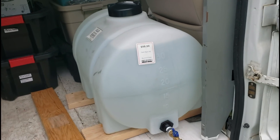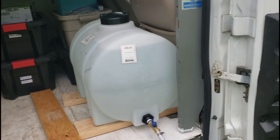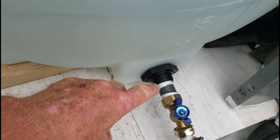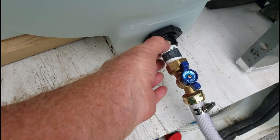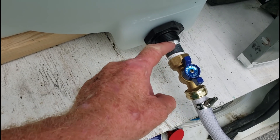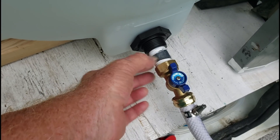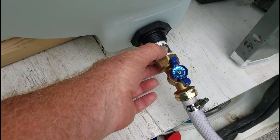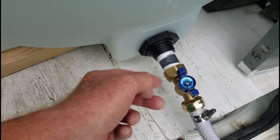All righty. This is the tank that we got at Tractor Supply. Like I said, it's a 35-gallon tank and it was $100. It's got a three-quarter inch female outlet. It's also got a wider male threaded coupler here if you had a different kind of fitting, but on the inside is a three-quarter inch female. I went to Lowe's and got a Schedule 80 three-quarter inch nipple — they're like a dollar and a half or so.